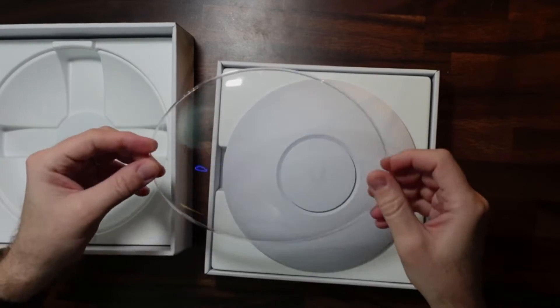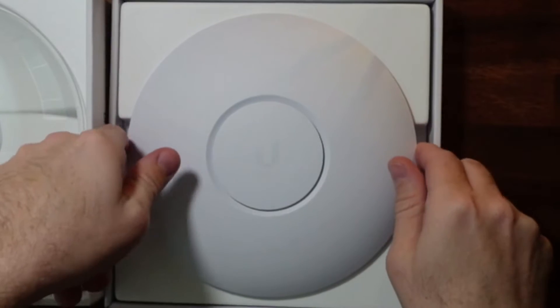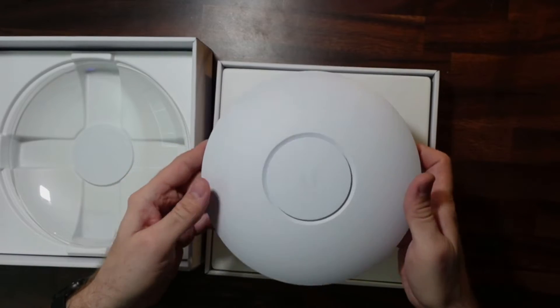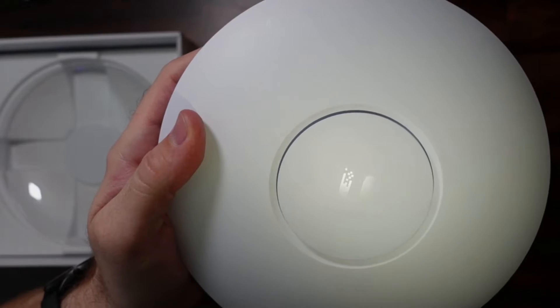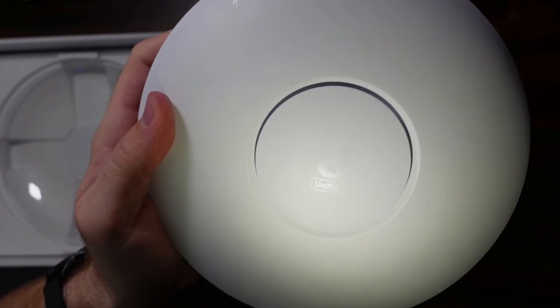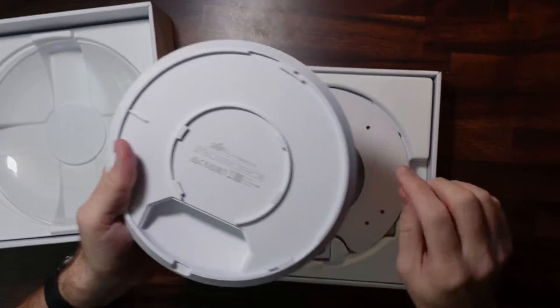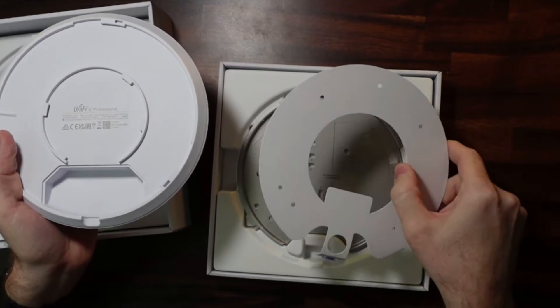Nice plastic in here so it doesn't get scuffed up. Also some foam in here as well. Very well packed, just like previous access points. This is pretty heavy. Now using a flashlight here on my phone, you can kind of see that it says UniFi 6. Now it has the PoE in right here, and then of course the mounting hardware.